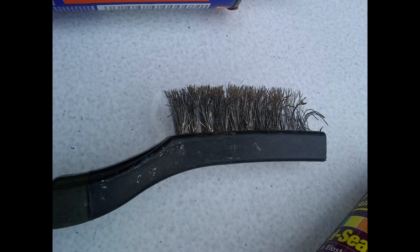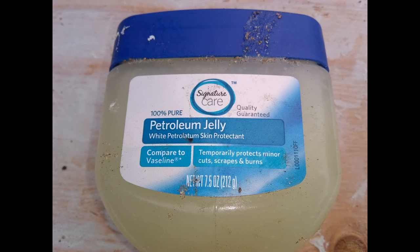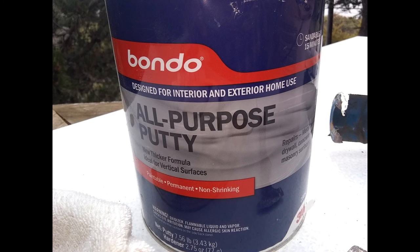A few things you'll need: a wire brush, some sort of polyurethane type sealant, some Vaseline, and some bondo.